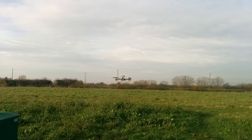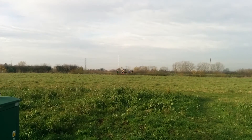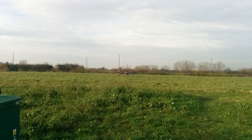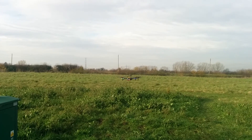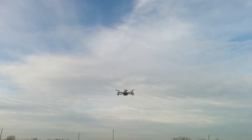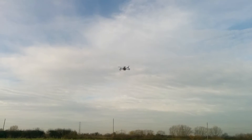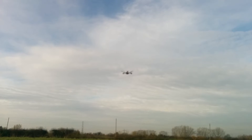This is APM 3.2 flight software in my TBS Discovery flying in position hold mode. I'm just going to give it some altitude and take it out a little bit. There's a gentle breeze blowing from behind me. That's in position hold.